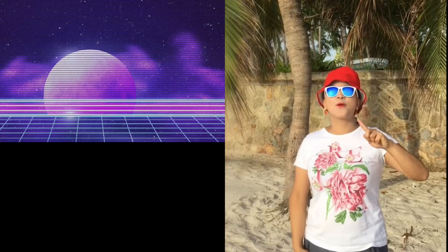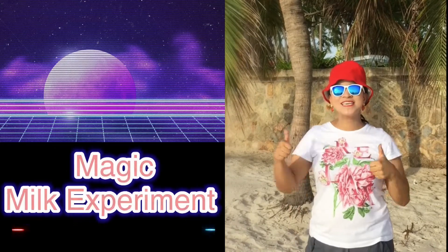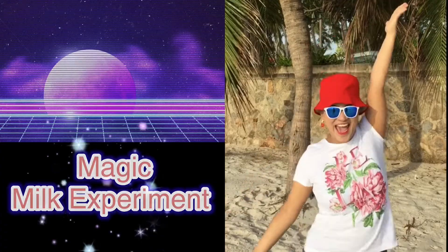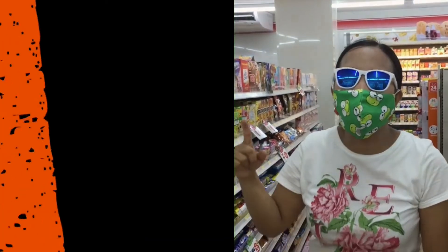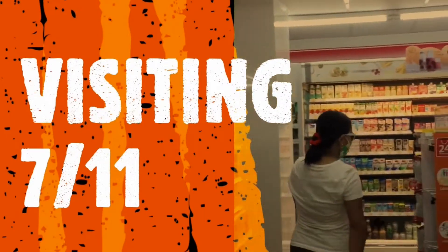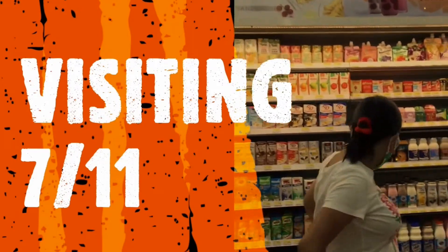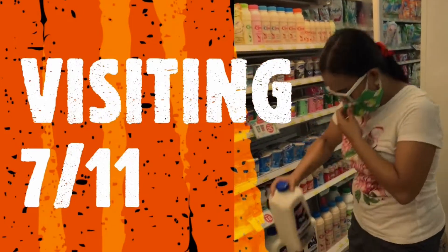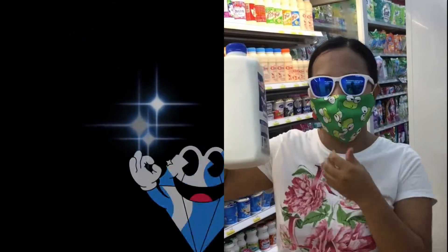And for this week, we are going to do the Magic Milk Experiment for K1 Tiddles! We're at 7-Eleven and we're going to buy some milk. There it is — we have some cream milk. We can use it on our project.